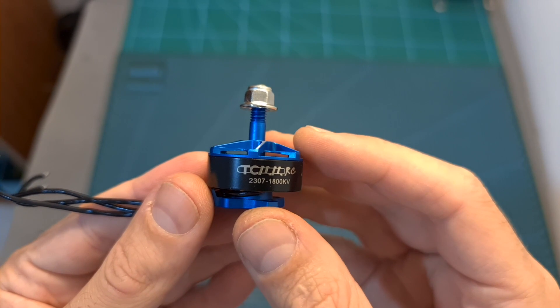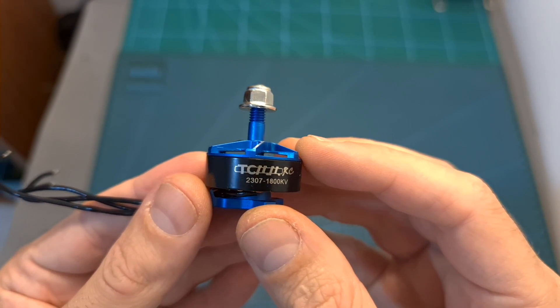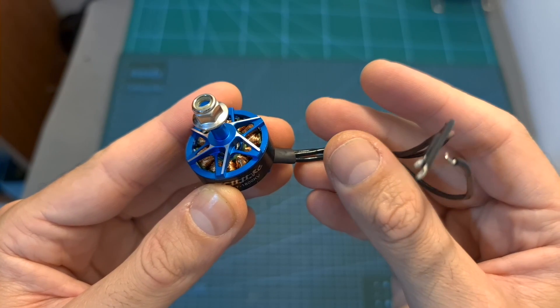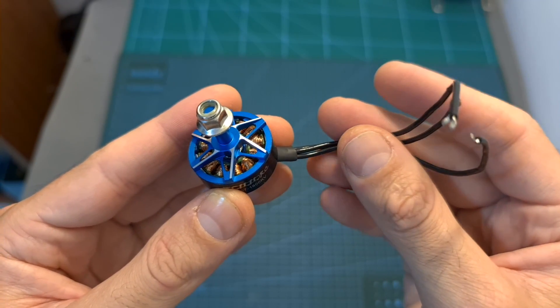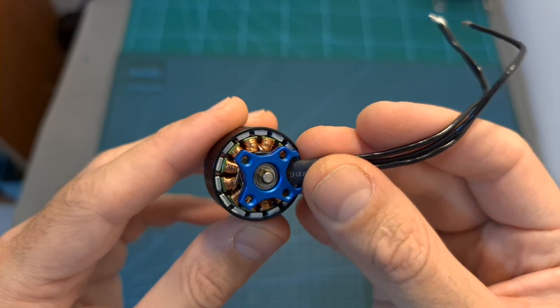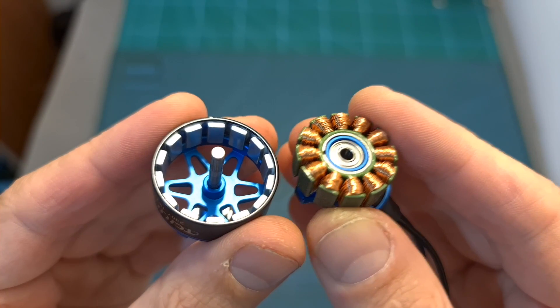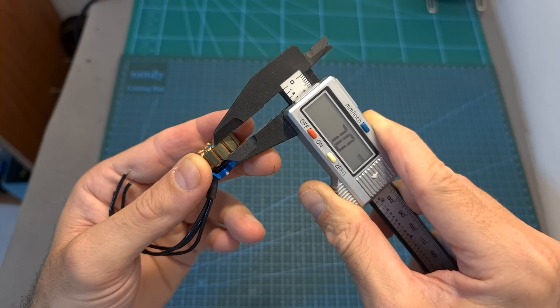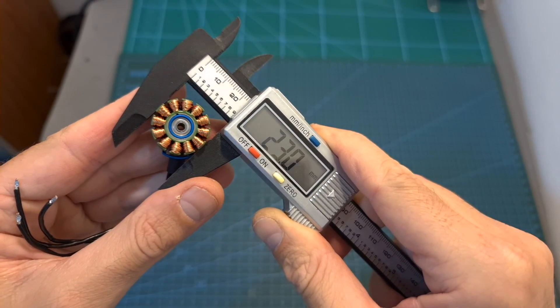In terms of specs, this motor supports up to 6S batteries and it weighs 35.8 grams. Since it's a budget-friendly motor that costs about 8 dollars, it's using not very high quality motor wires and a C-clip in order to secure the motor bell. Removing the C-clip will enable you to separate the motor bell from the stator. Its height is 7 millimeters and its diameter is 23 millimeters.